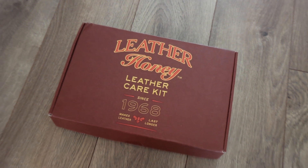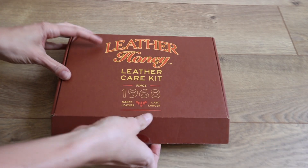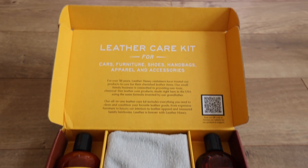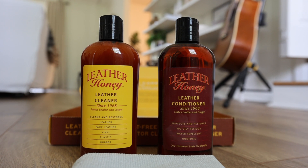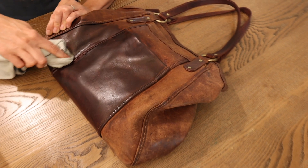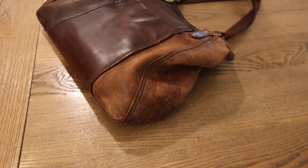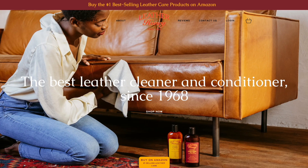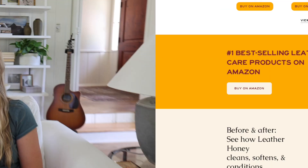We want to take a quick pause to say thank you to the sponsor of today's video, Leather Honey — a family-owned and operated company based out of West Virginia since 1968. Their American-made products are the premier all-natural, non-toxic solution for all of your leather care needs. Leather Honey can be used on all types of leather and colors, and helps condition, moisturize, and promote flexibility on car seats, home upholstery, and even your favorite shoes, belt, or purse. Unlike other products on the market, Leather Honey penetrates into the leather to hydrate each individual fiber, so just one application can last up to six months. With thousands of five-star reviews, it's the number one best-selling leather care product on Amazon. Click the link below to learn more.